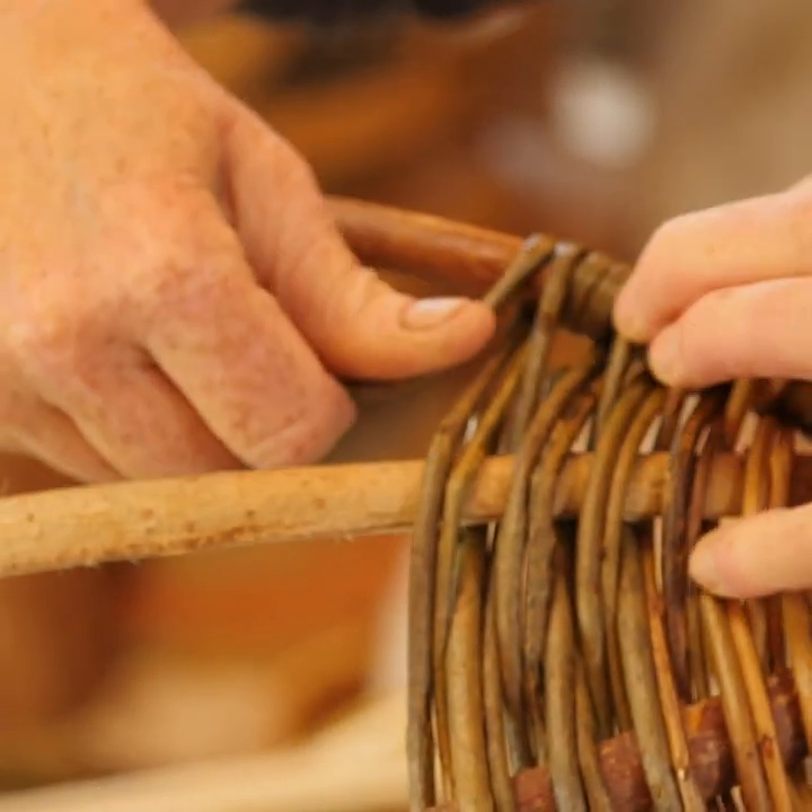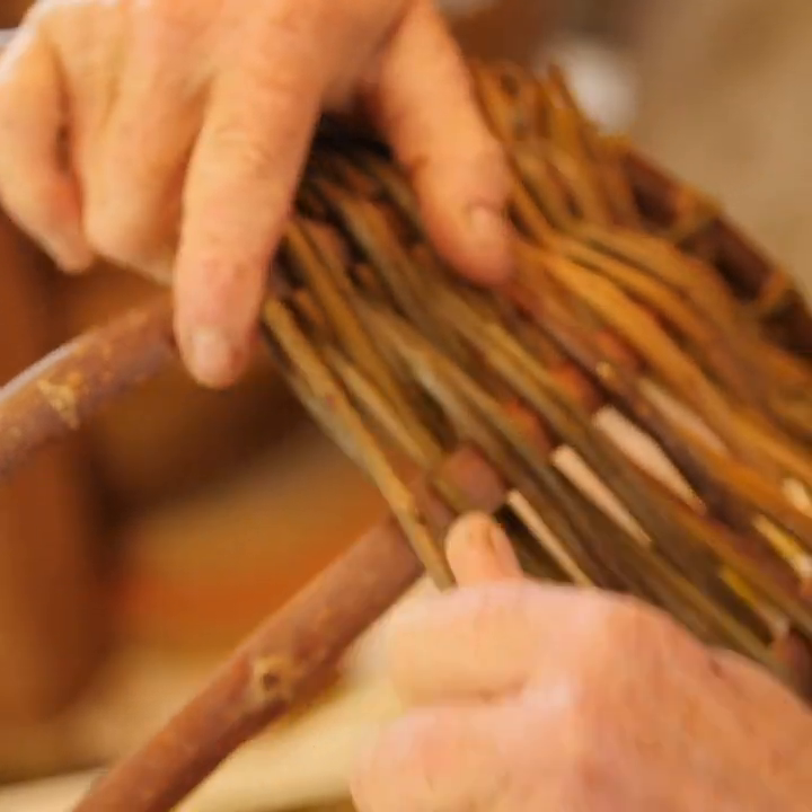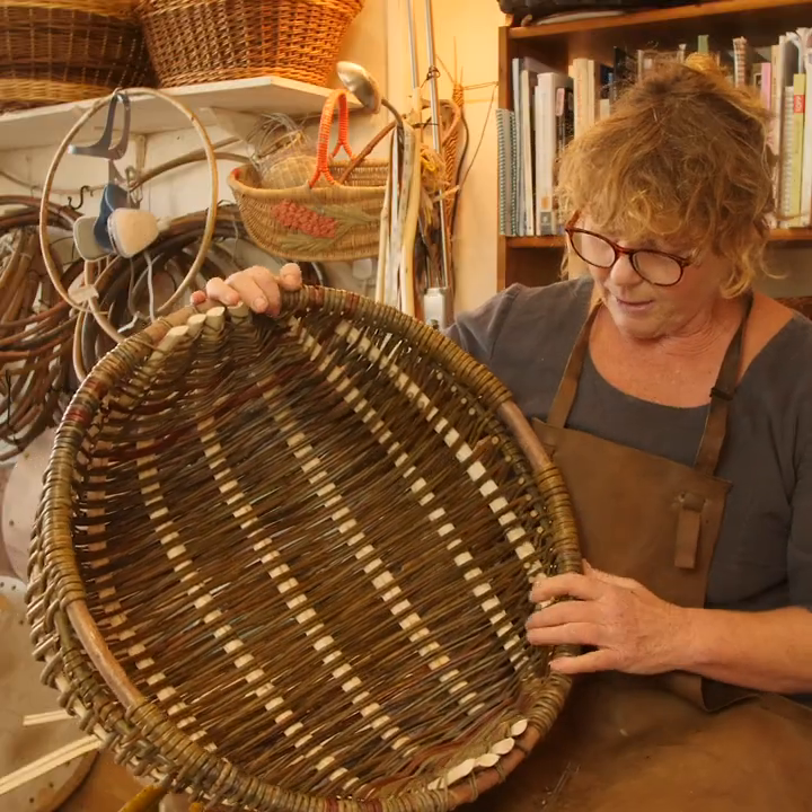This is the basket called the kintef. These are a traditional West Welsh farm basket.